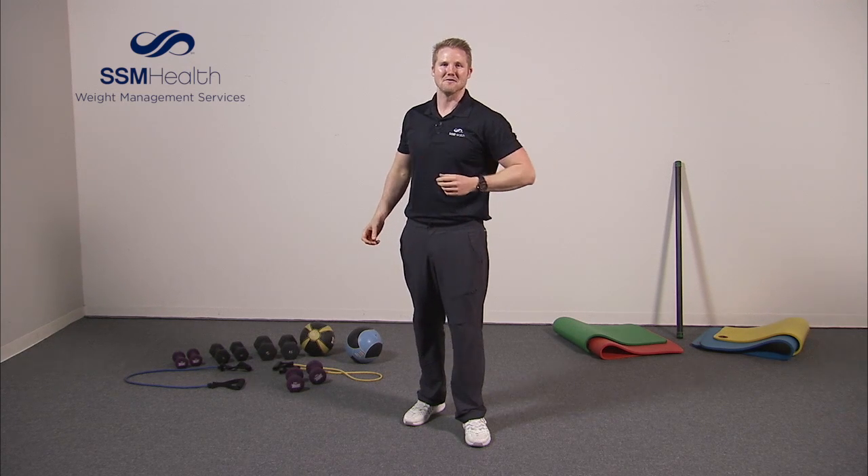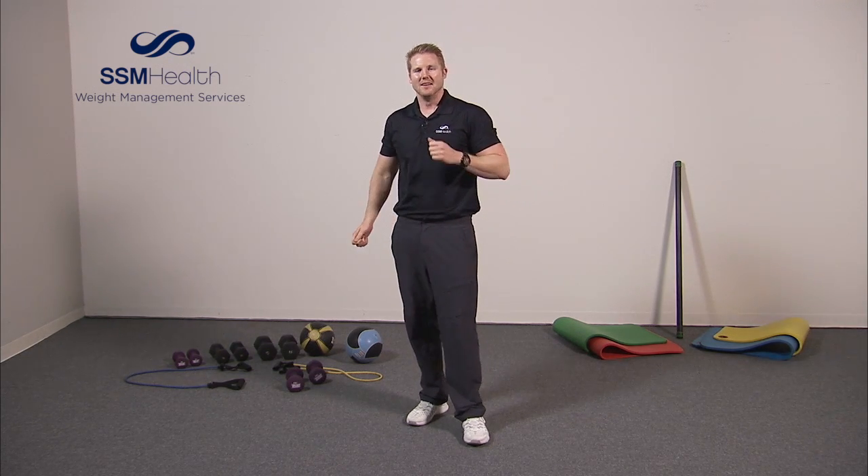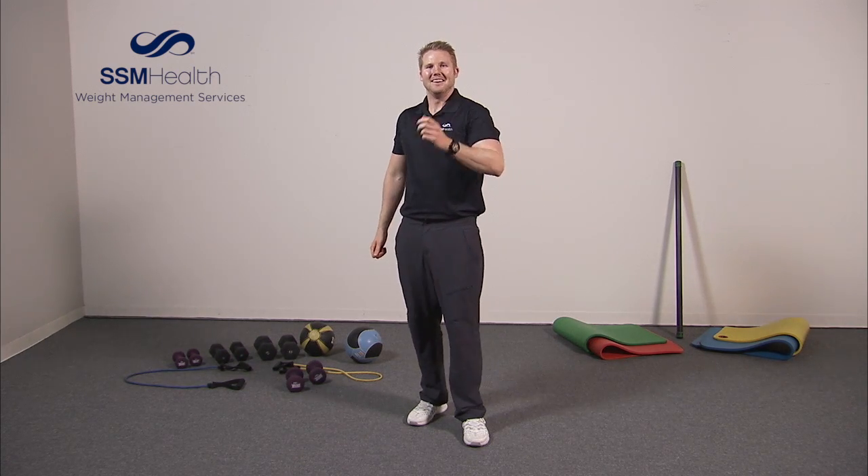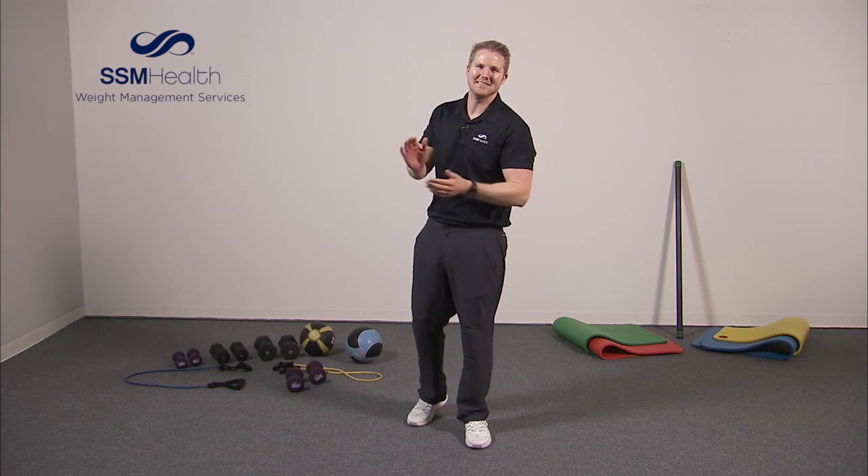There you go — that's your full body circuit. If you're up to it, do this video two, three, or four times through. If not, that was still a great workout. Thank you so much for joining me today.